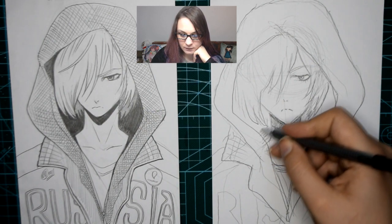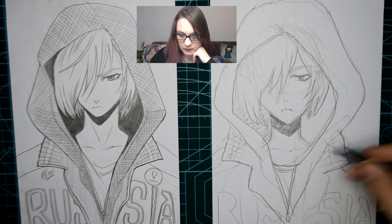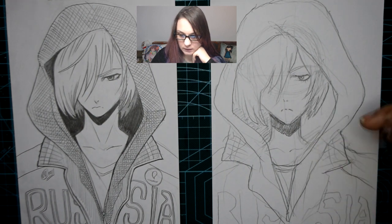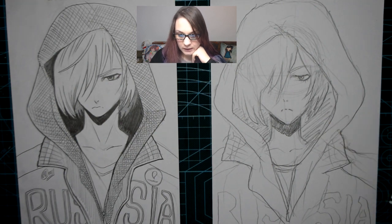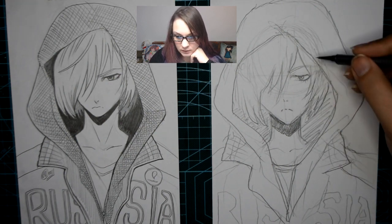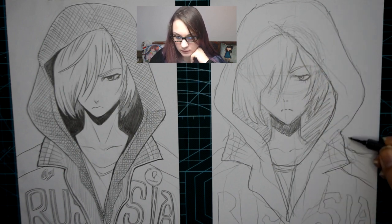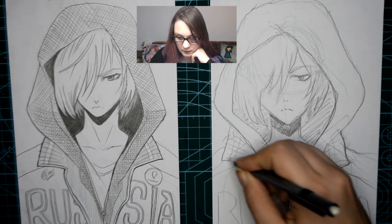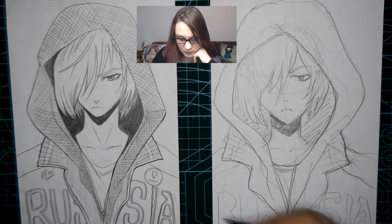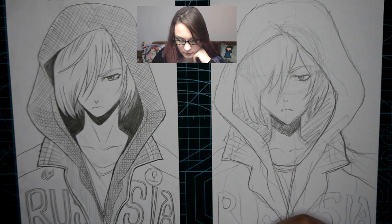I'll just try to get his shaded inside of the hood. And I'll try to make some of the more important lines a bit thicker for the elements in the foreground.